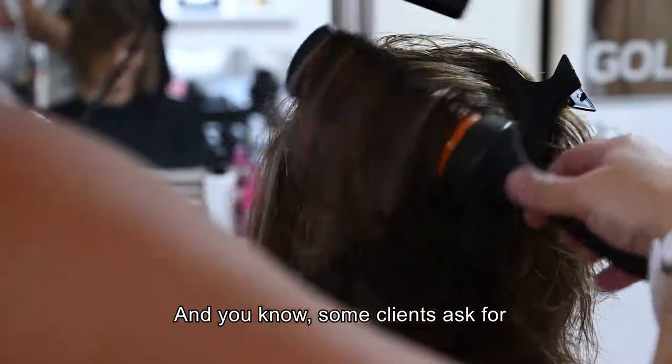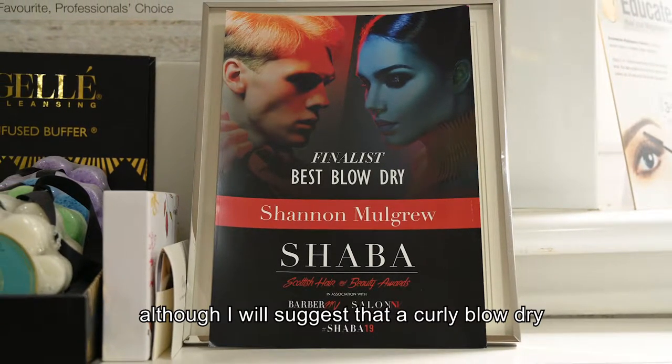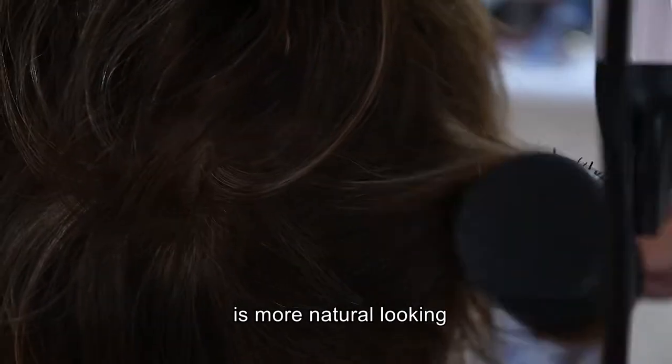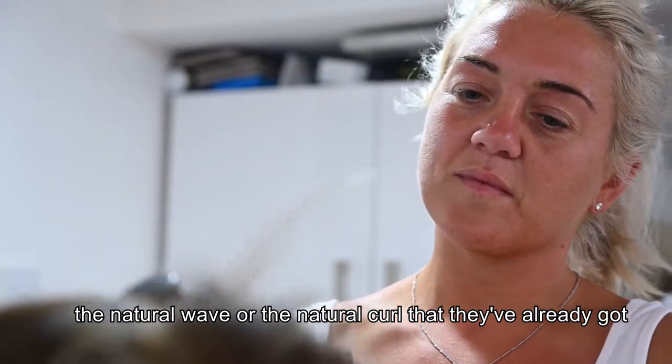Some clients ask for a wand curl or a straightening curl, so you can do that for them, although I will suggest that a curly blow dry is more natural looking so you're working with the hair that they've already got — the natural wave or the natural curl that they've already got.